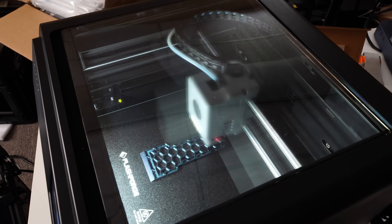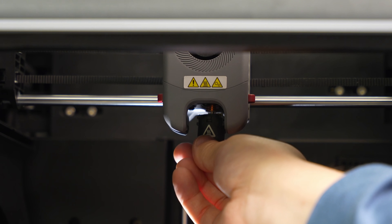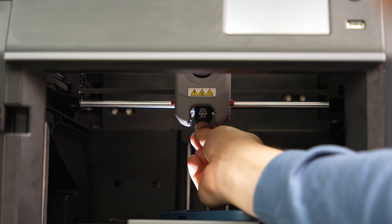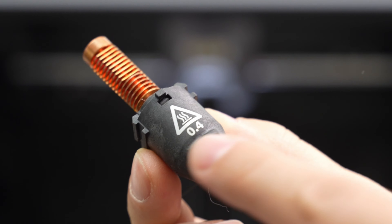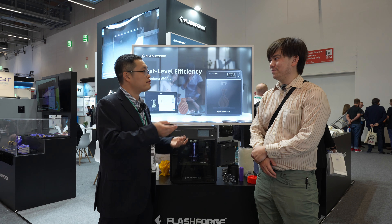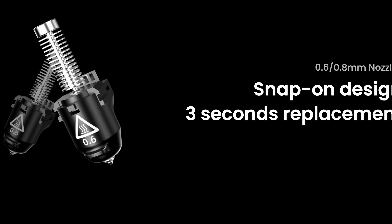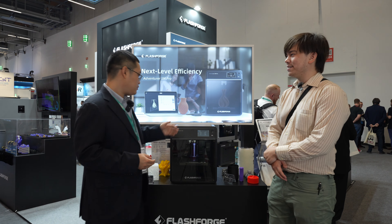One thing I noticed about this machine — and I've seen it on other FlashForge printers — is the quick-change nozzle system. When we designed the machine, we heard from customers that they hate it when it gets blocked and they need to clean it quickly. We started thinking about how to solve that. In the old Adventure 3 we first used this design, and now you only need three seconds to detach it and clean it.